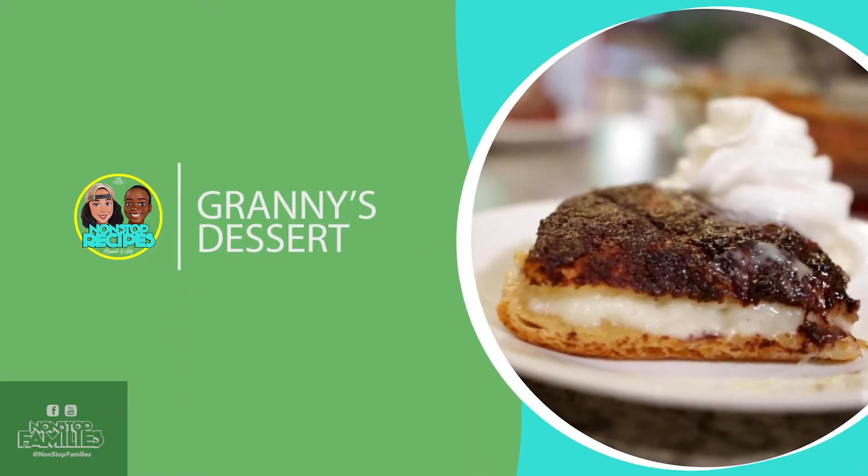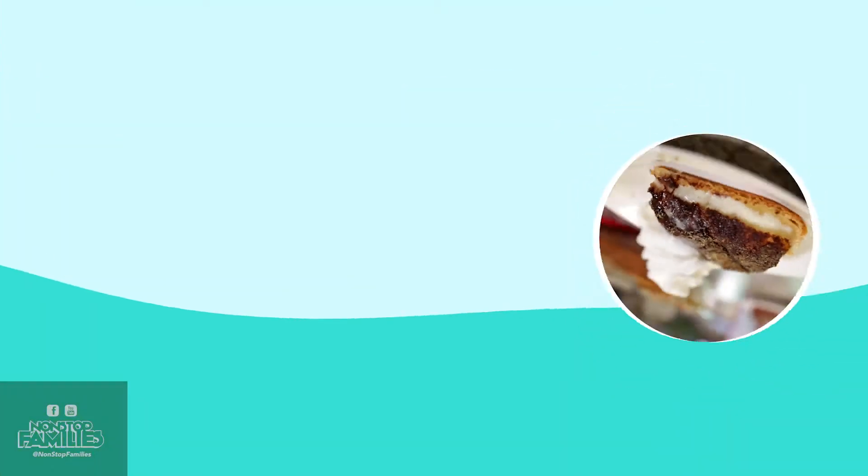Today we're making a dish we like to call Granny's Dessert. I really like this dish because it's simple and easy, and even if you don't think you can make it, trust me, you can make this.